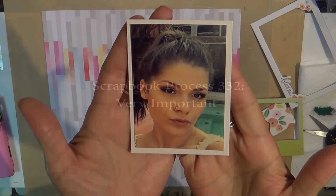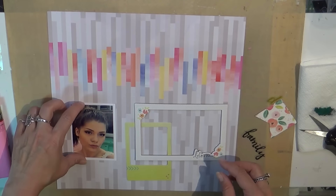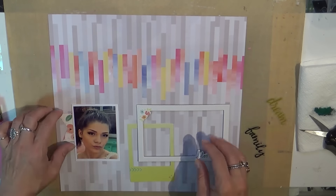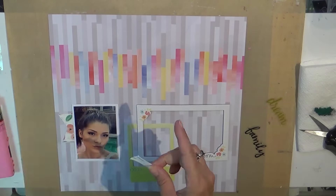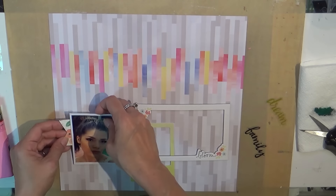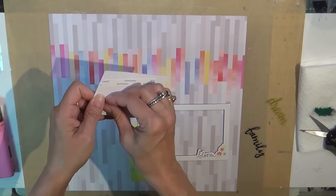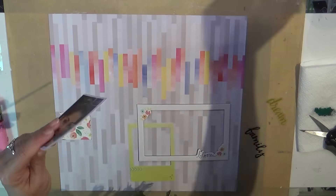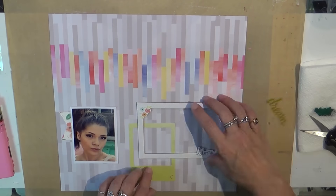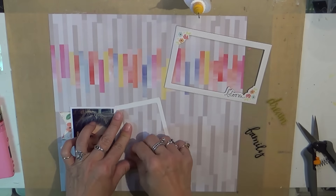Hello, my lovely friends out in YouTube land — it is Tuesday and I'm bringing you a layout that has a picture of my daughter True. She is my oldest and this was a picture from about a year ago. I actually cropped it because my husband and I were in it and we just didn't look cute, but she looked adorable, so I didn't want to miss out on a great picture of her.